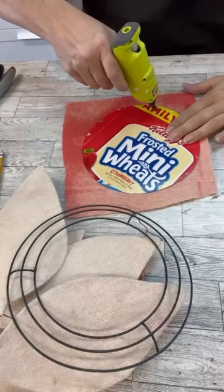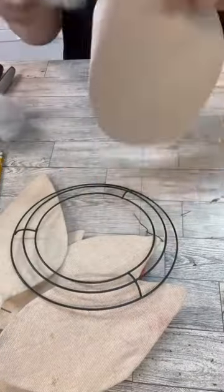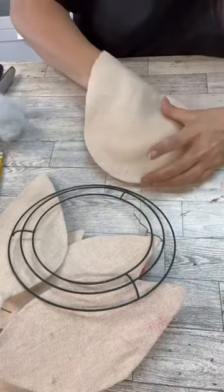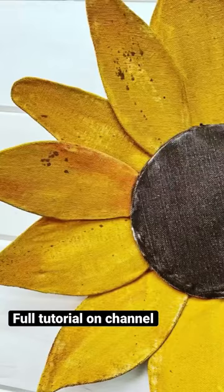I'm just using this round piece to make the center, using a piece of old cardboard, and then we're going to add a little stuffing so it's kind of poofy. We're going to paint everything up, do a little bit of distressing, and then we have a beautiful sunflower.